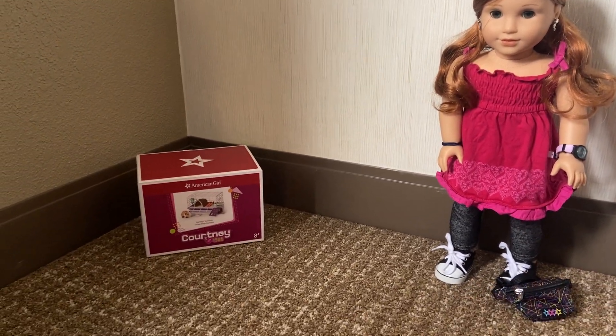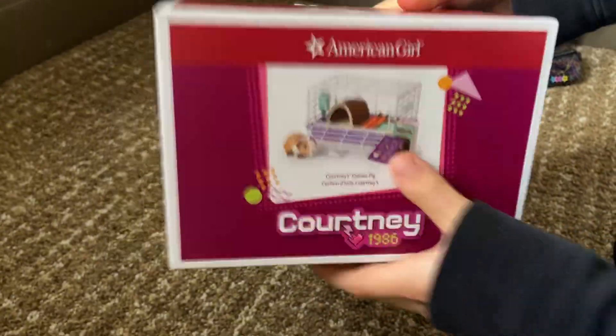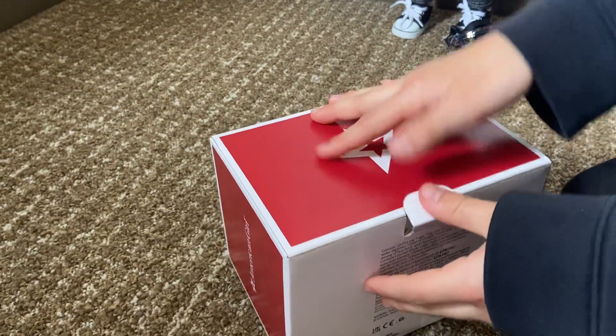So next we're going to open Courtney's guinea pig. Isn't that cute? In the back it's the same little box, but it's kind of a big one though.